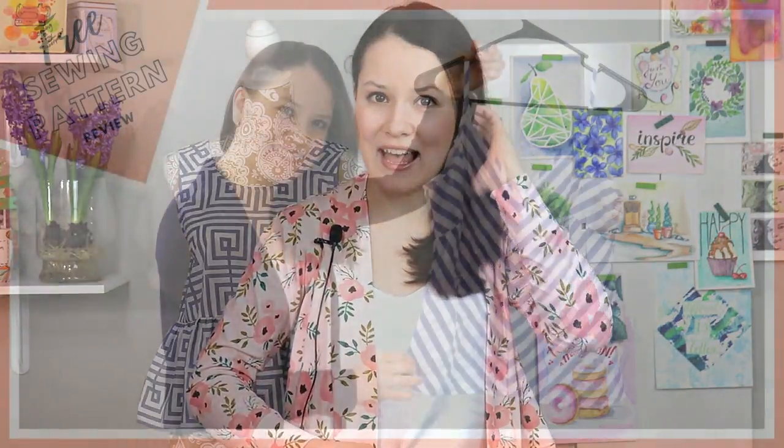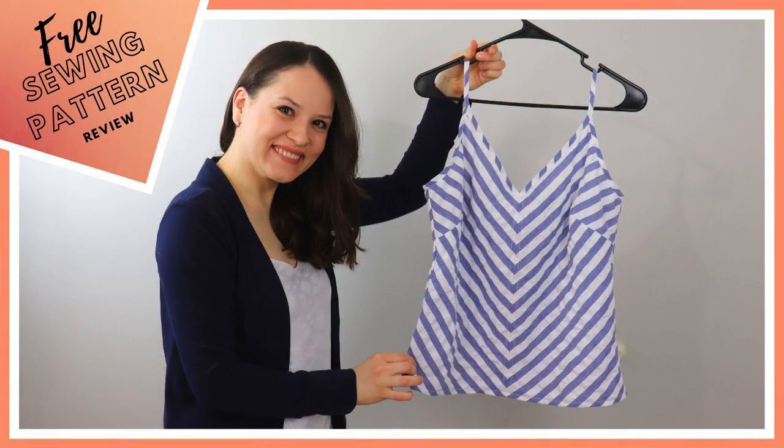Super exciting, but before we move forward, these two things that I'm wearing right now are also freestyling patterns that we've reviewed in the past. This one is the cami top that we reviewed last week — super happy with that make. And then this one is a Think Pink cardigan. I've made quite a few of these and I'm super happy with that as well. Both of the videos discussing everything you need to know about them will be in the info box below.